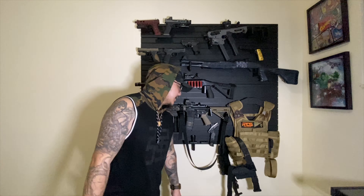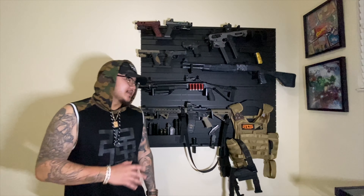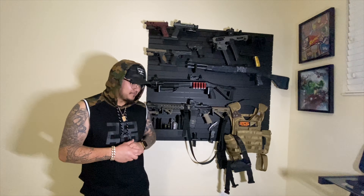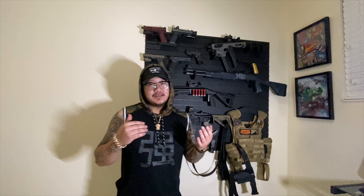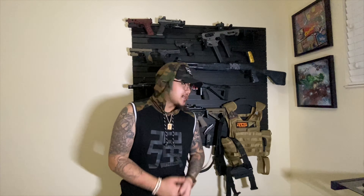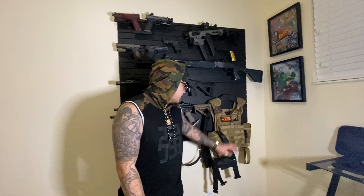Hope you guys enjoyed this video because the next one is going to be even more epic. If you guys haven't already, please subscribe to this channel — help your boy reach that 1,000. I'm going to be doing an RTS Tactical bulletproof vest kit giveaway.